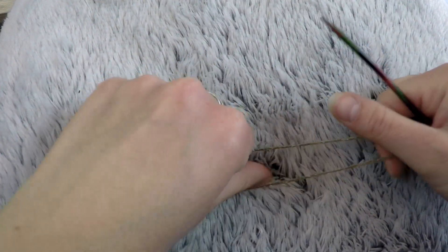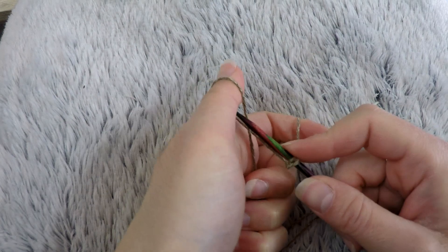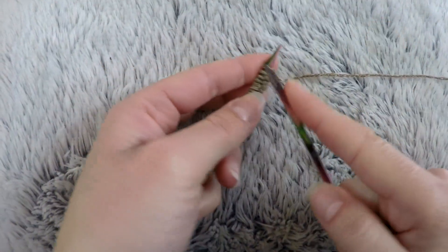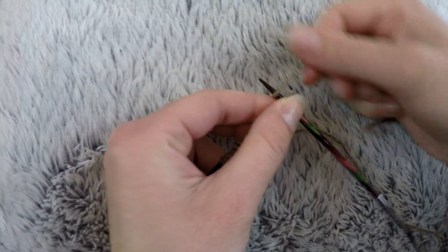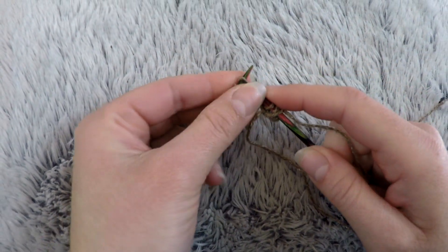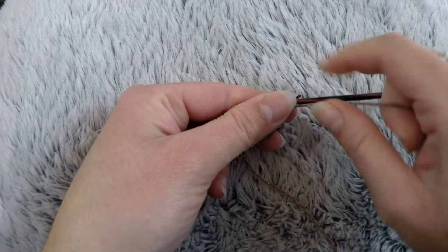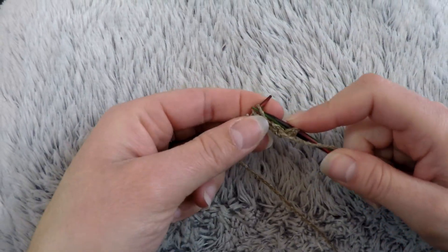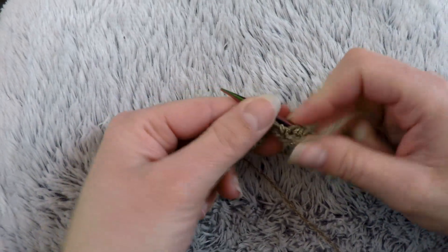We are going to start with 16 stitches. After having cast on your stitches, we will knit in stocking stitch for 9 cm. That means on all the right-side rows we will knit all the stitches, and on all the wrong-side rows we will also knit all the stitches. I'm going to work my 9 cm and we'll meet just after.